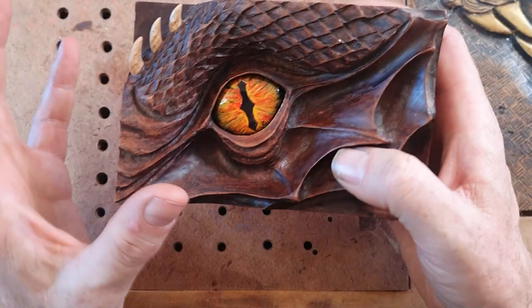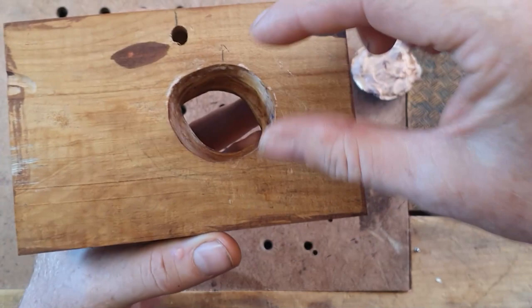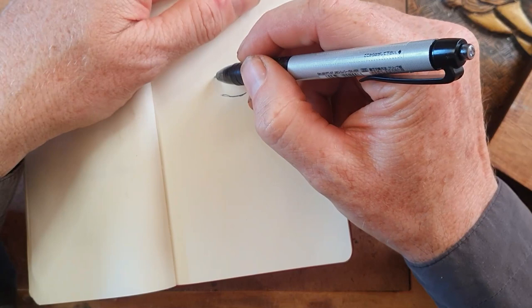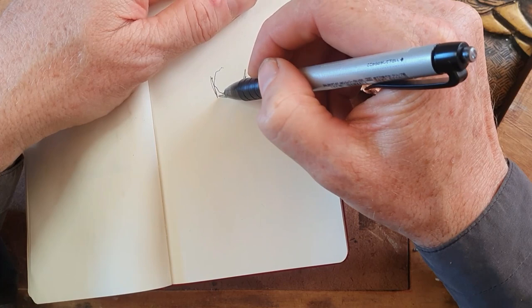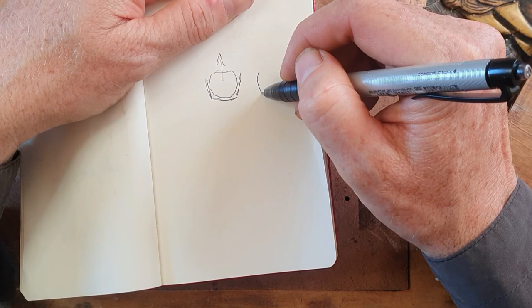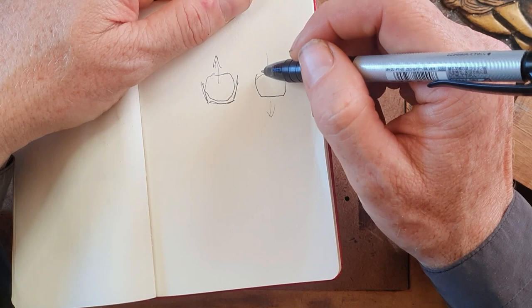What you need to be aware of if you're going to make something like this is the shape of the hole. Here's a cross-section: the hole needs to go inward like that, so the eye fits in and you can pull it out. Whereas if you've got any overhanging bits - if it goes like this at the front - it won't work, because when you go to pull it out it's going to stop because of those bits hanging over.